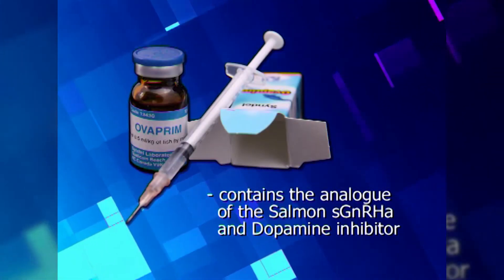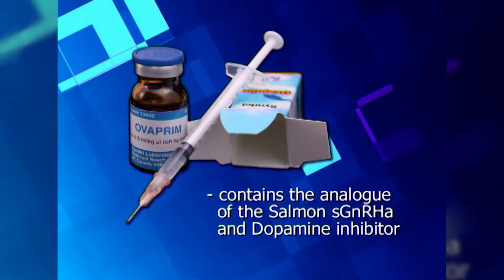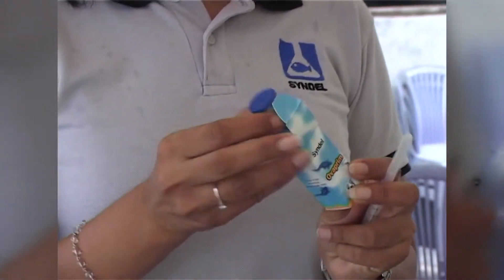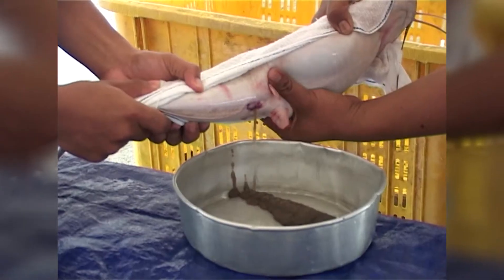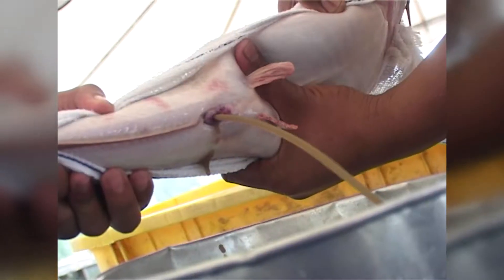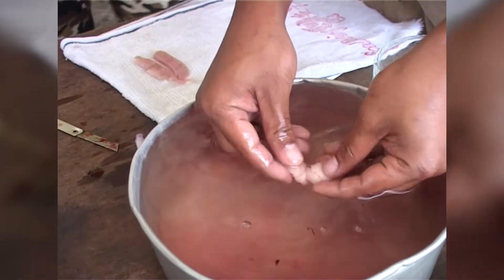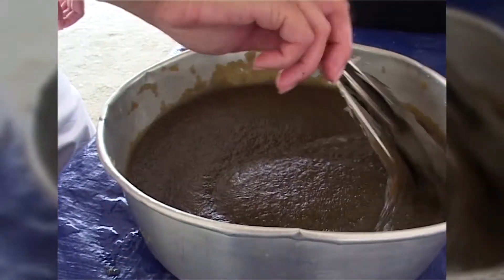Overprim is a synthetic hormone and contains the analogue of the salmon gonadotropin-releasing hormone as well as a dopamine inhibitor. Both the sGnRHa and the dopamine inhibitor work hand-in-hand to stimulate the fish's own reproductive hormone and get the fish to release its eggs and sperm for fertilization.